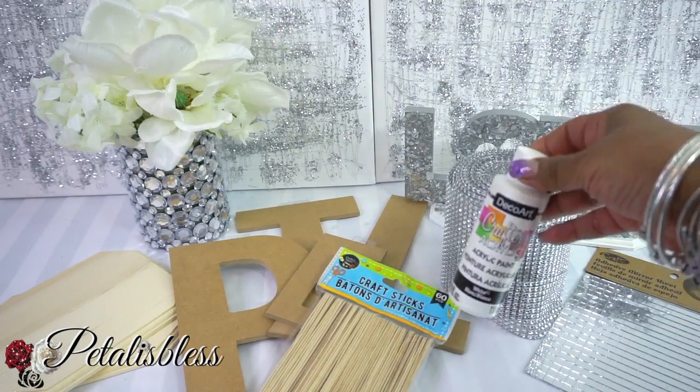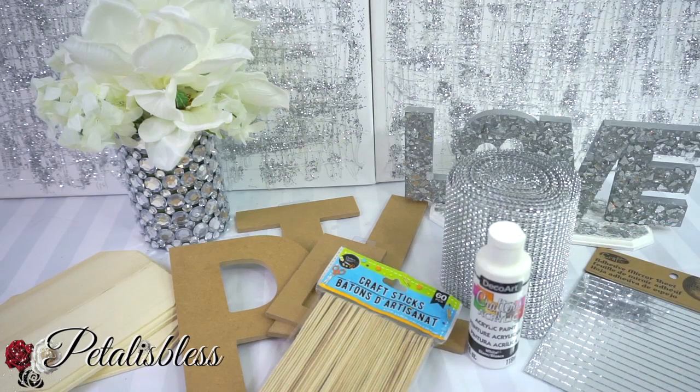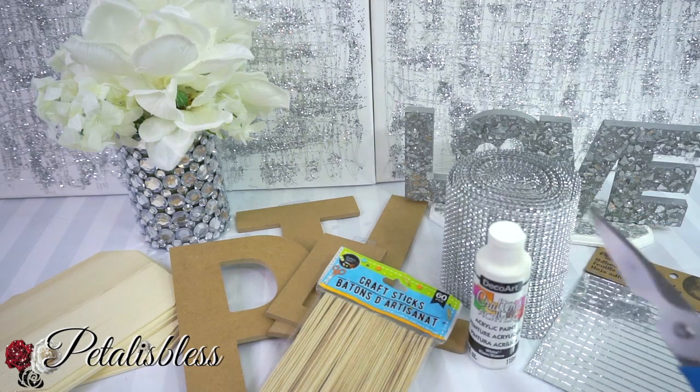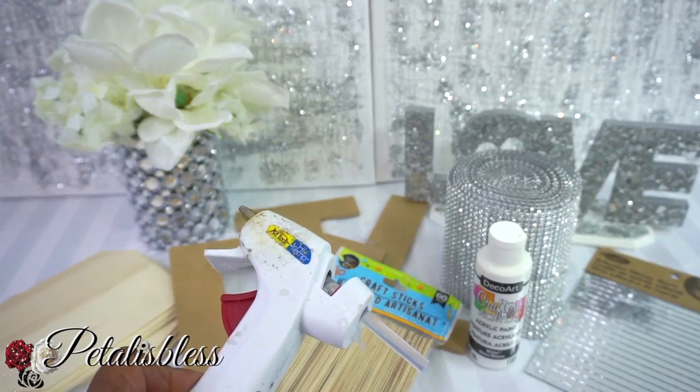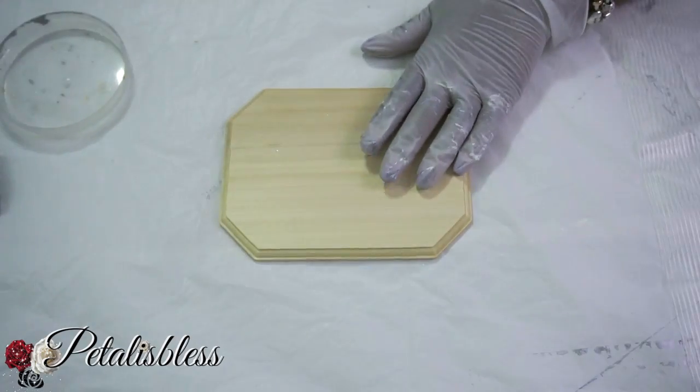I have the bling wrap from Totally Dazzled, and we have our mirrored pieces which I got from Dollarama — or you can get them from eBay. We also have some white paint, our E6000, scissors, and our glue gun. I'll have everything listed down below in the description box, along with links to where you can find some of these items.